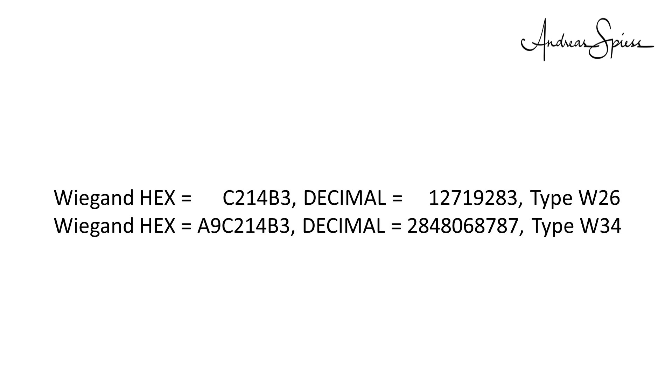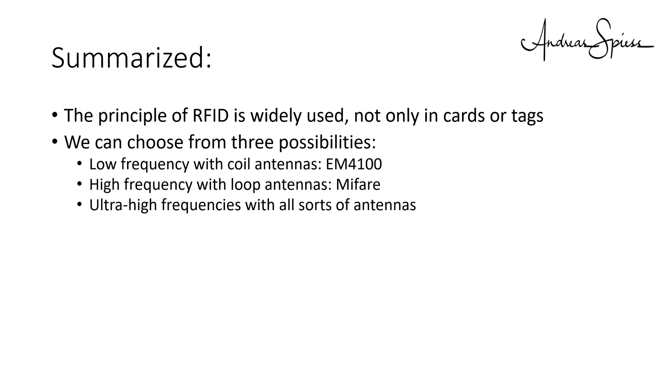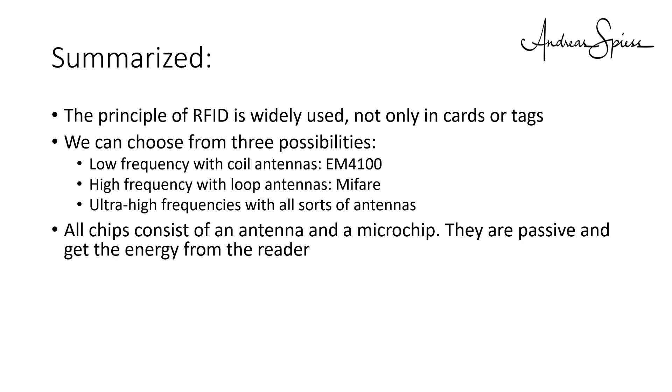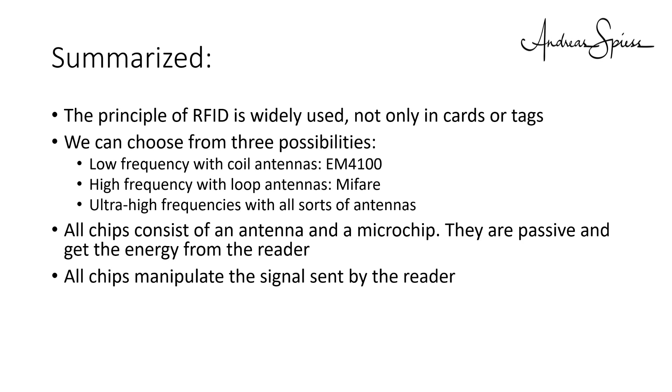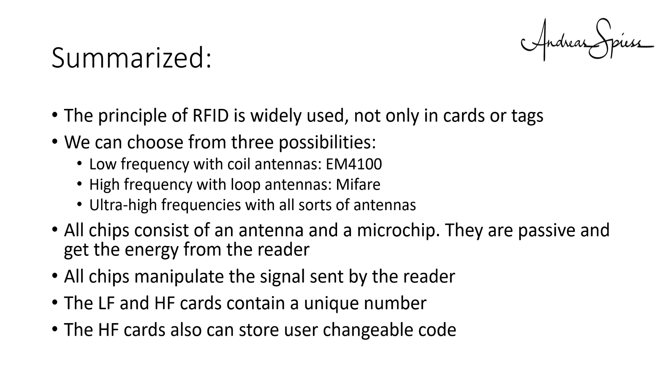What is your use case for RFID cards? Please write a comment. Summarized, the principle of RFID is widely used not only in cards or tags. For your needs, we can choose from three possibilities: low frequency with coil antennas usually using the EM4100 standard; high frequency with loop antennas using the MyFair standard; ultra-high frequency with all sorts of antennas. All chips consist of an antenna and a microchip — they are passive and get their energy from the reader. All chips manipulate the signal sent by the reader. The LF and HF cards contain a unique number which is read by the reader. The HF cards also can store user-changeable code, so you could charge a card with information to be used at different readers.